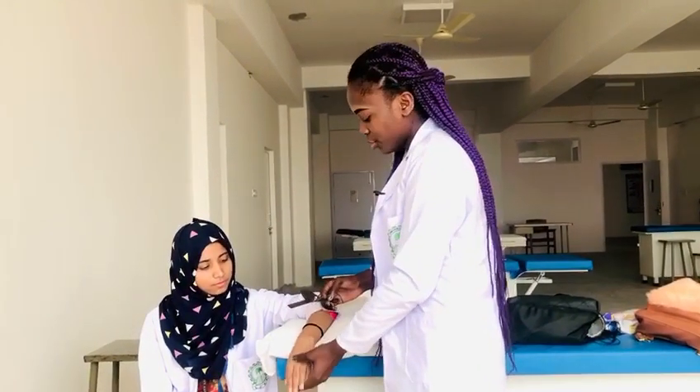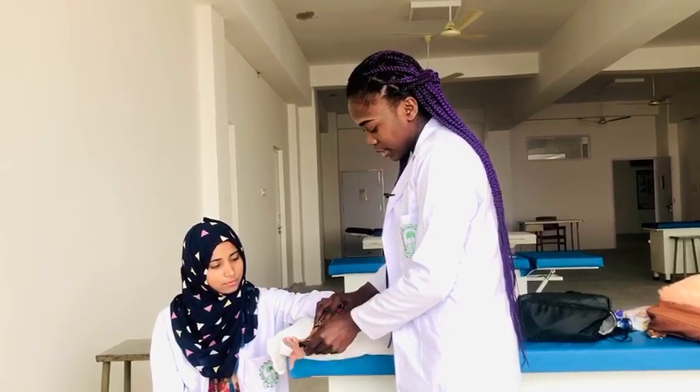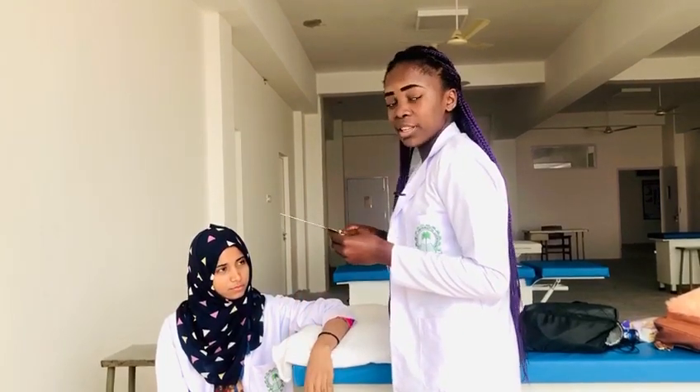Now let's go to wrist extension. The range of motion for wrist extension is 0 to 70 degrees.